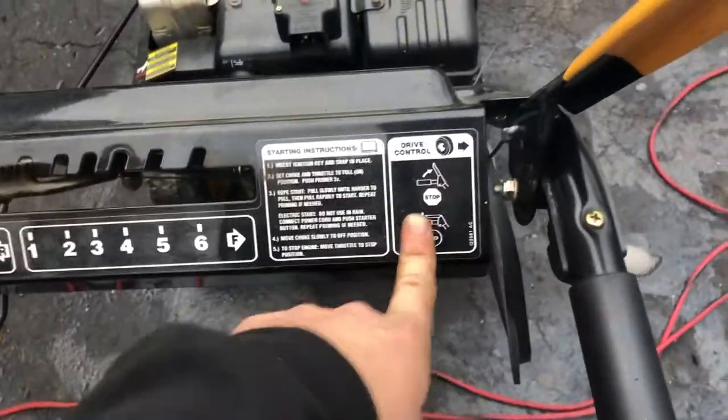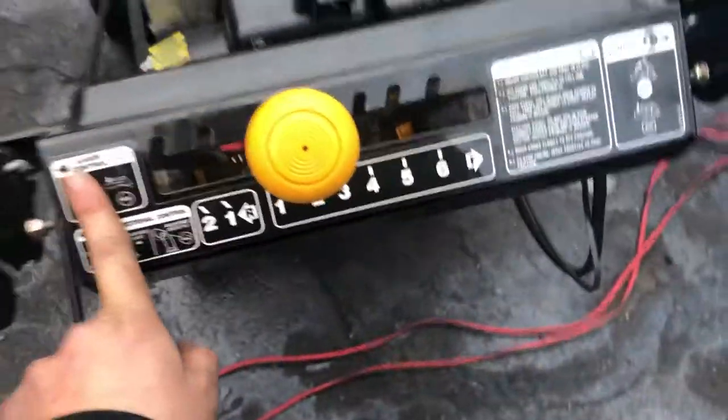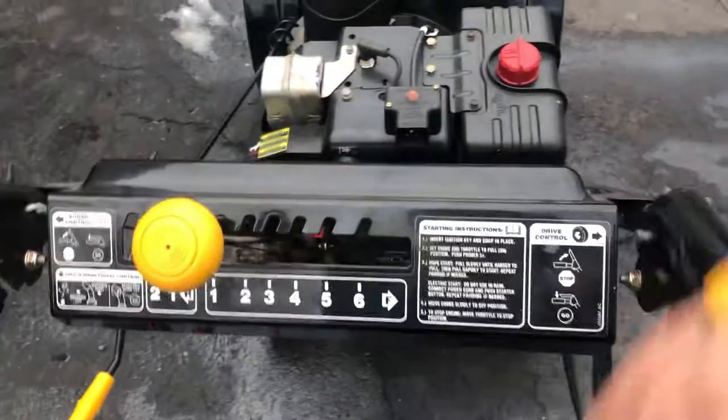This machine is labeled: drive for the front wheels, and auger to blow snow. This machine doesn't have an auger lock, so if it did have an auger lock, you'd be able to hold it down and it would stay engaged.